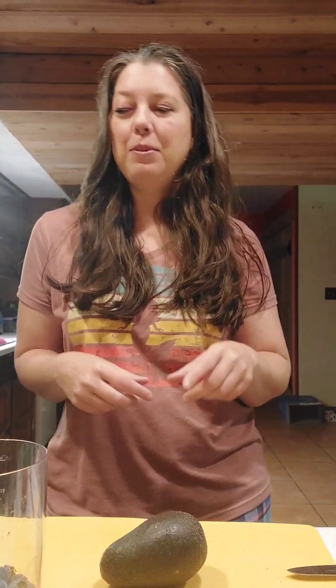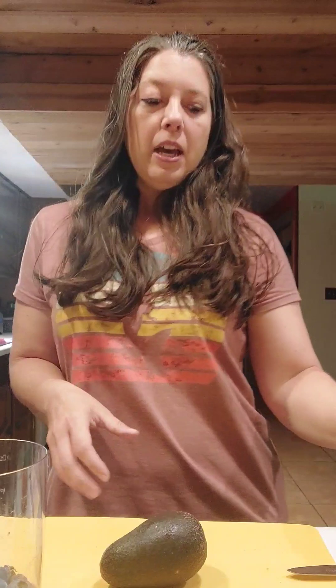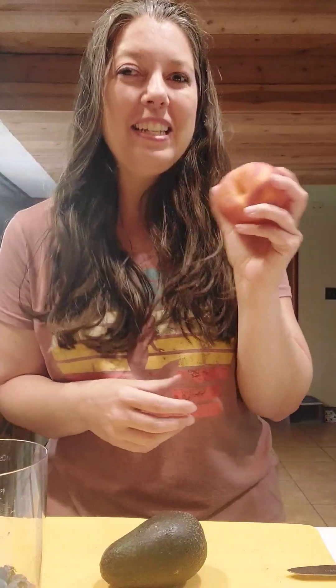Today I'm not using frozen fruit, so I'll use a little less milk. I just want to make sure it's pourable. The consistency that you like is really what you're looking to achieve, but for the sake of a recipe we'll say about half a cup. I'm also going to add peaches to mine today.